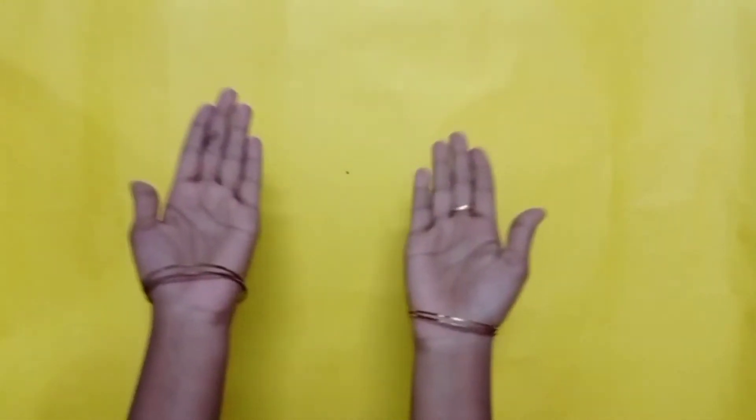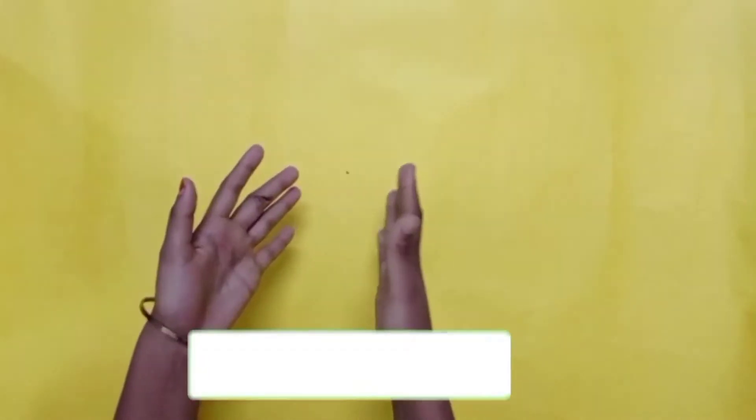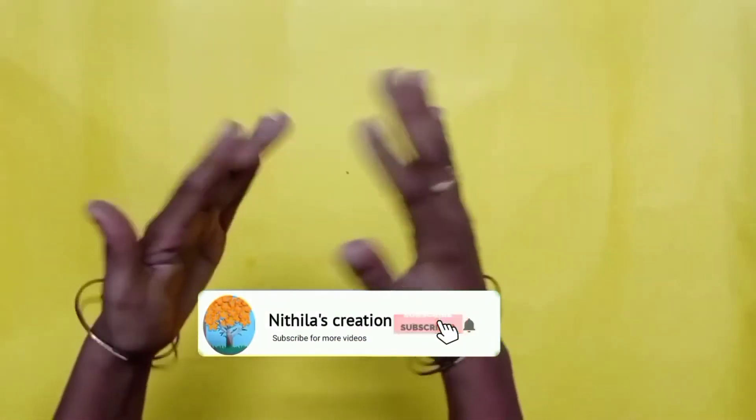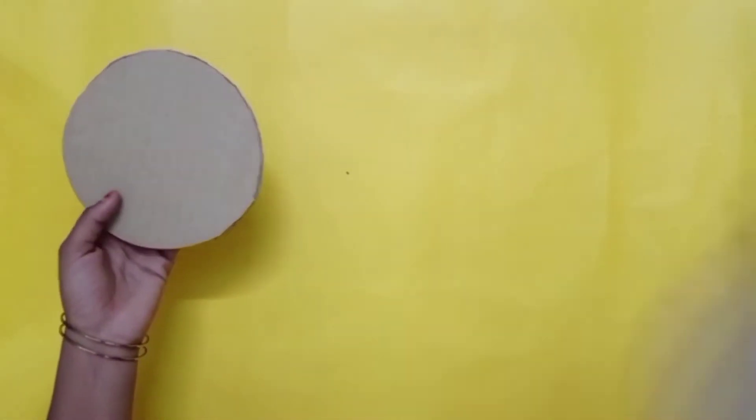Hello, my dear friends and families. Welcome to our channel. Now, we are going to make a color paper craft. We are going to make a paper wall hanging.